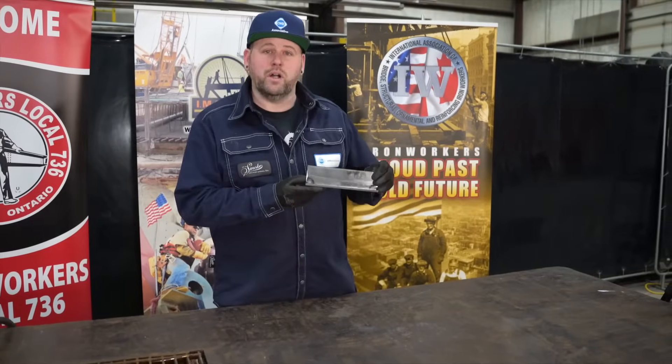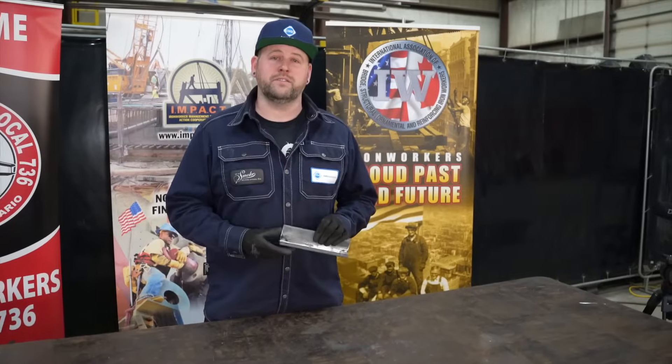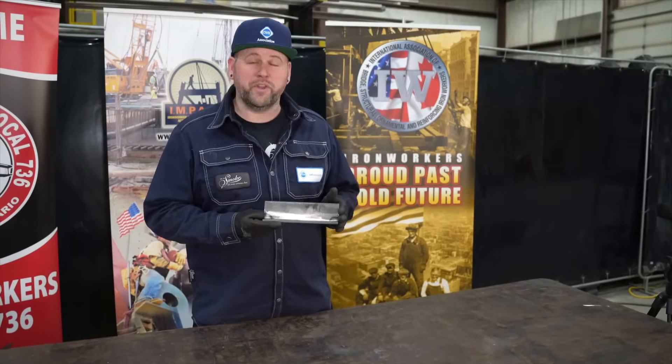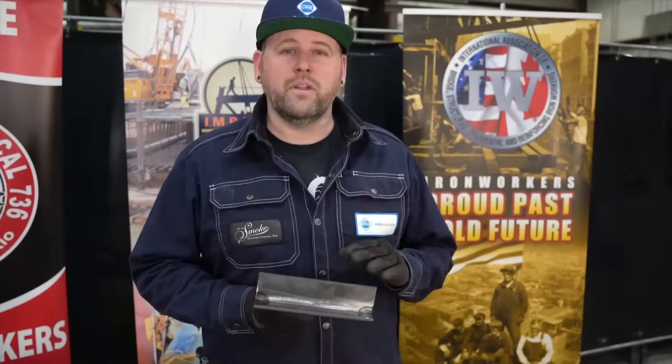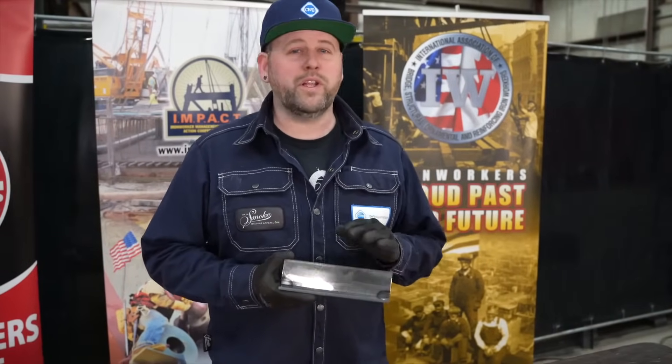Today we'll be welding a fillet weld on quarter inch material, trying four different gases, and afterwards we're going to visually inspect what we experienced while welding. To ensure that all we're testing is the gases, I will leave my settings exactly the same. We're going to be looking for bead profile, penetration, arc stability, and spatter — overall, how did the weld go?